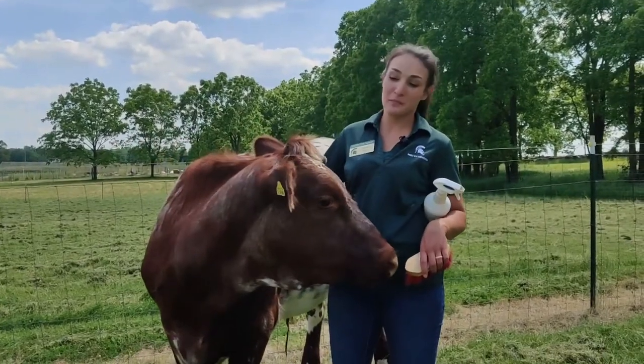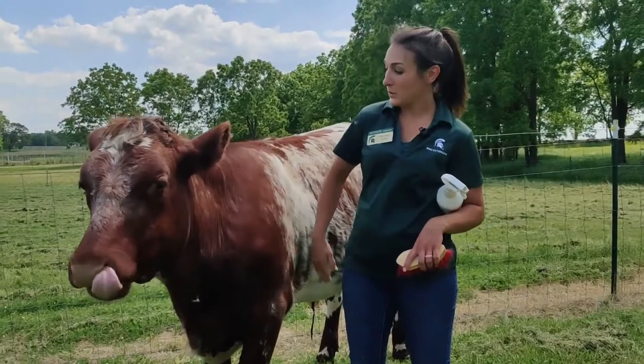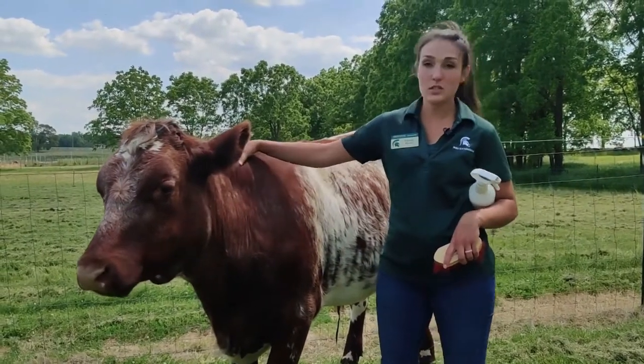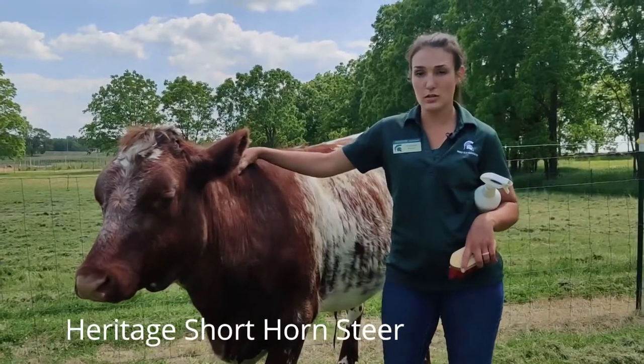Hi campers, this is Rachel. I'm the livestock instructor here at MSU Tollgate Farm and we're out here in the field with one of our steers. This is Lenny. He's a heritage shorthorn steer.